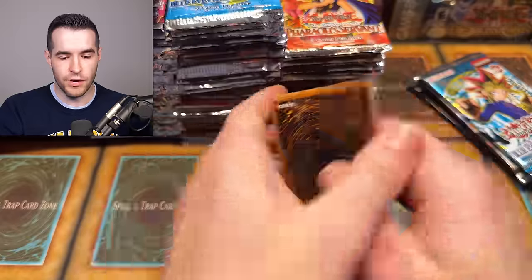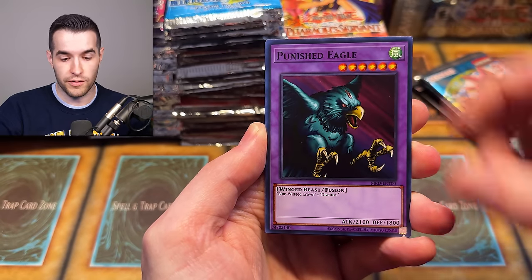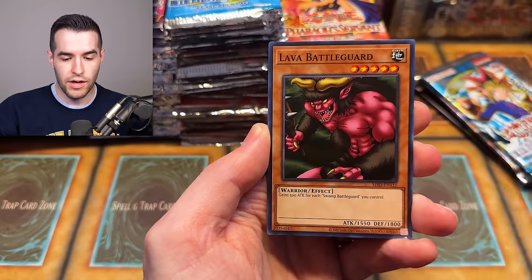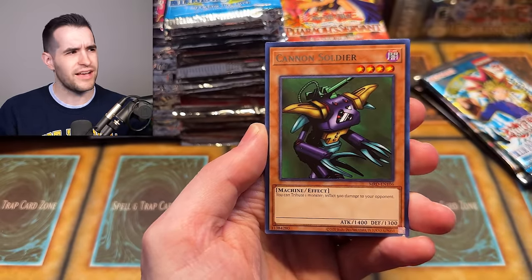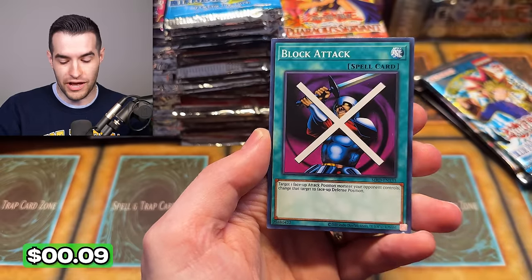MRD — my favorite set. Let's go. Can we get Summon Skull, Beast Skull, Solemn Judgment, Barrel Dragon, Gate Guardian, Thousand Dragon? We have Mirror Force — okay let's try to get a Mirror Force. Punished Eagle, German Infection, Ground Attacker Bugger Off, Lava Battle Guard, Cannon Soldier, and Block Attack. Metal Raiders, but not any of my favorite cards in there.